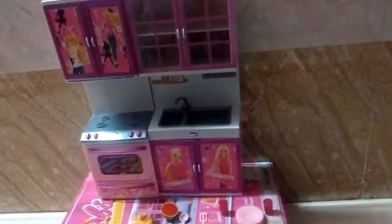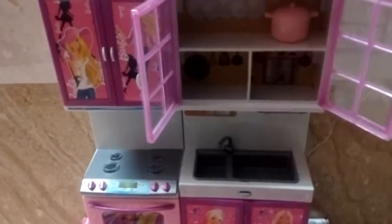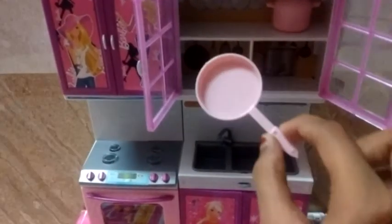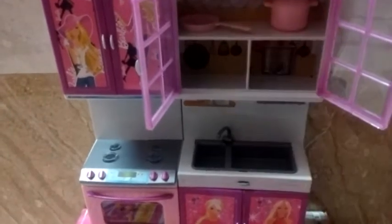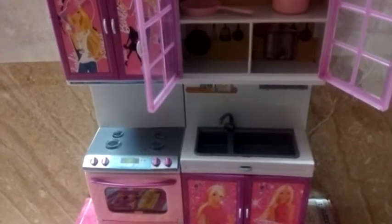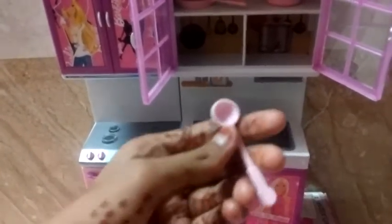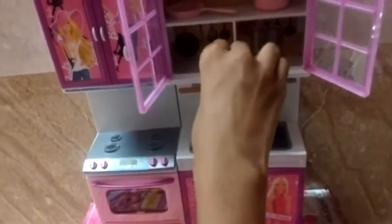I'll first open this one shelf and then keep items in it. I'll keep things here. Also this is my kitchen so I'm keeping it in my own way. Here we have a spatula and a spoon-type utensil, so we'll keep them here.